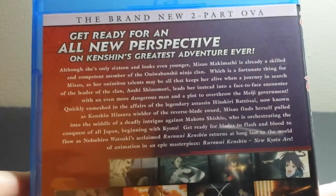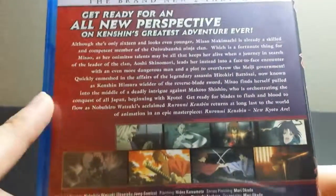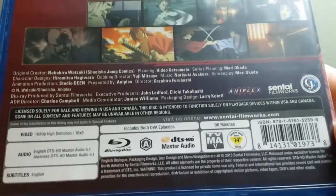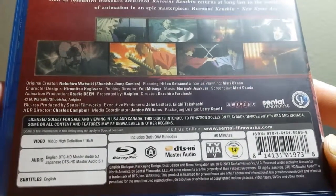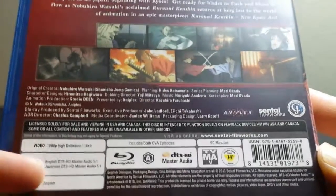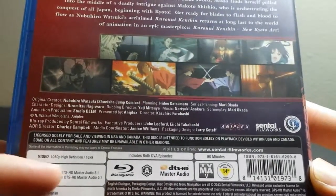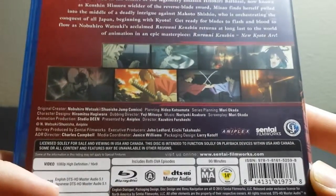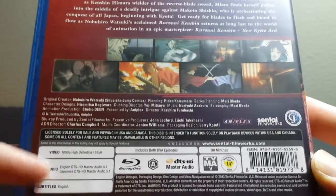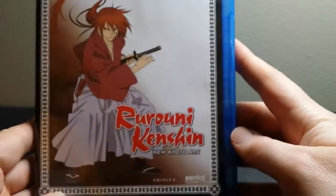Aniplex does release a lot of cool stuff. On the back it says brand new two-part OVA, get ready for a new perspective — Kenshin's greatest adventure ever. There are a couple of cool-looking screenshots, and at the bottom it says 90 minutes, includes both OVA episodes. It has English and Japanese DTS-HD Master Audio 5.1 surround, which I'm glad about — I hate when releases have stereo for one language and 5.1 for another. It also has English subs and is 1080p.